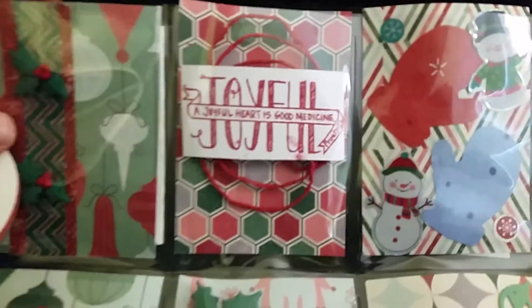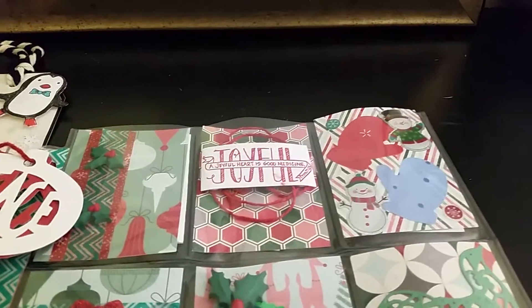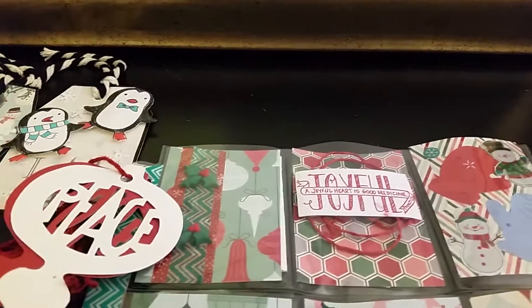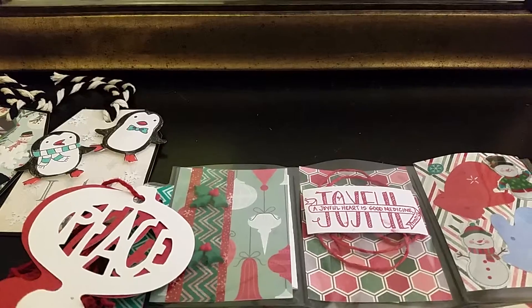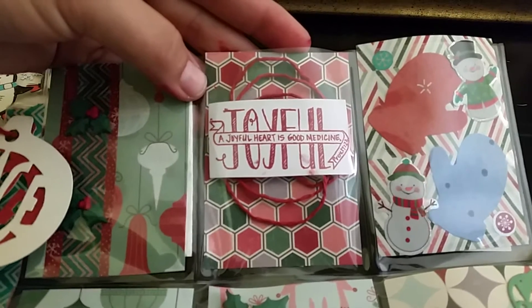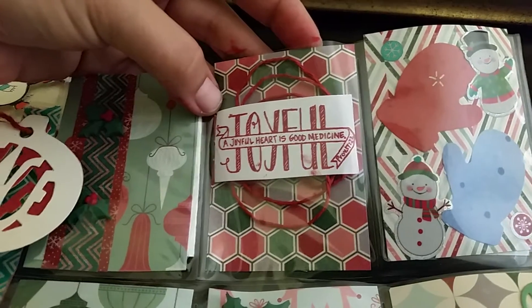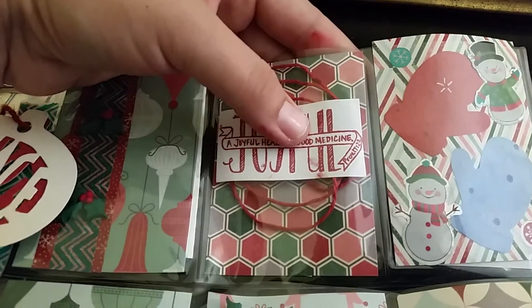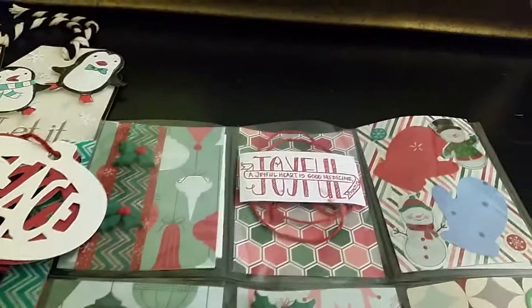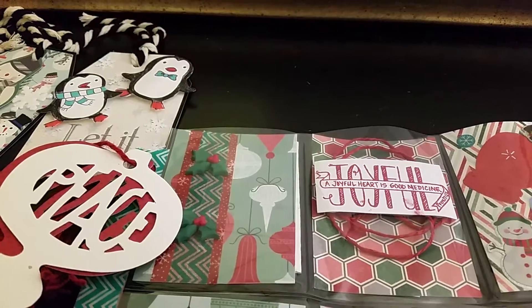I used my stamp that I got from Stampin' Up. The stamp set is called Banner Blessings. I just stamped it out — it says 'A joyful heart is good medicine,' and then it says 'joyful,' and then on the corner it has the scripture of where that came from, which is Proverbs 17:22.